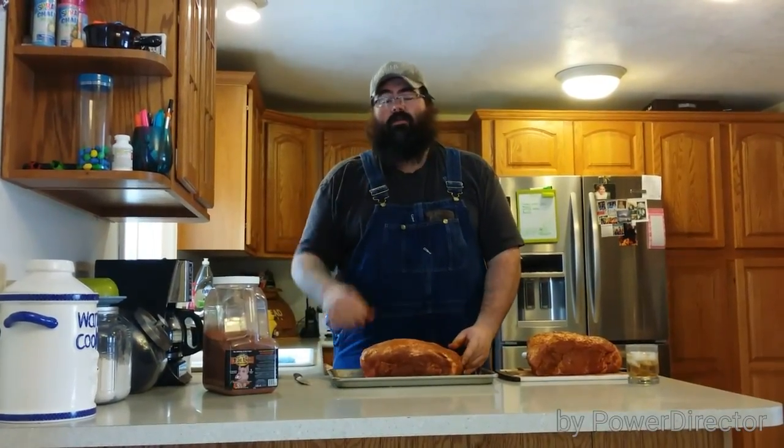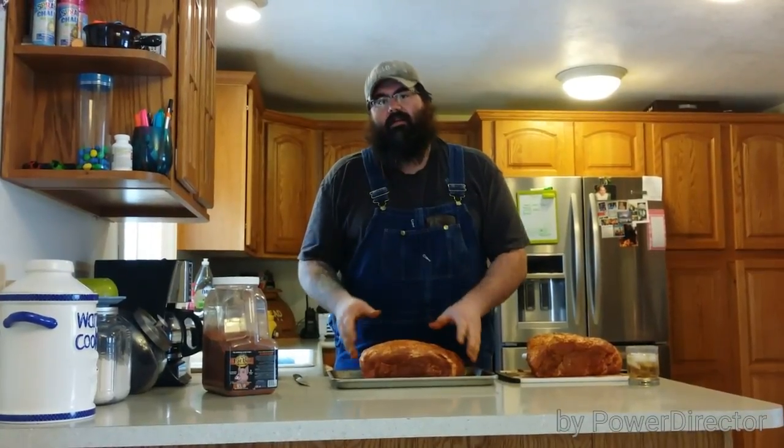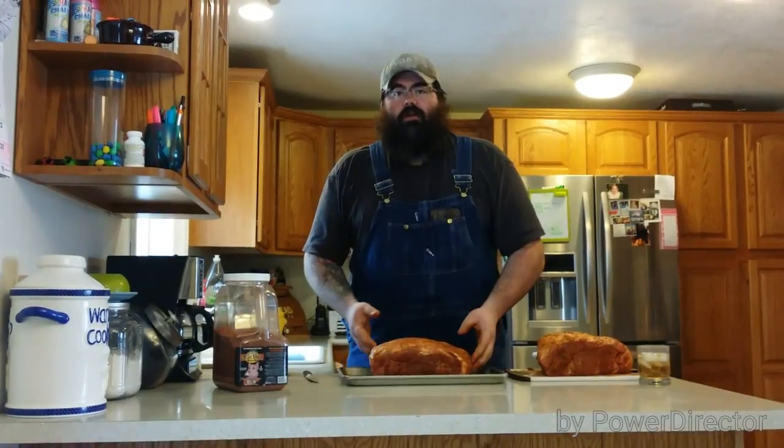Let it sit for about 30, maybe 45 minutes. I try to let that rub kind of set and let the mustard dry a little. It seems to end a lot better during your cooking process.